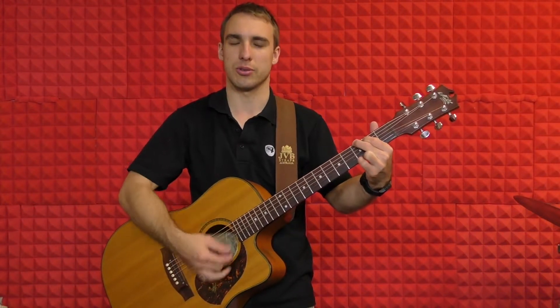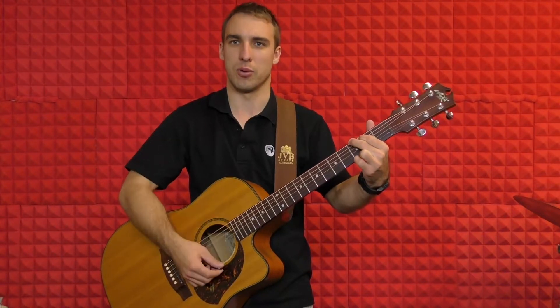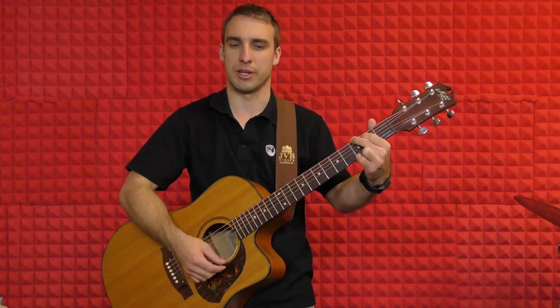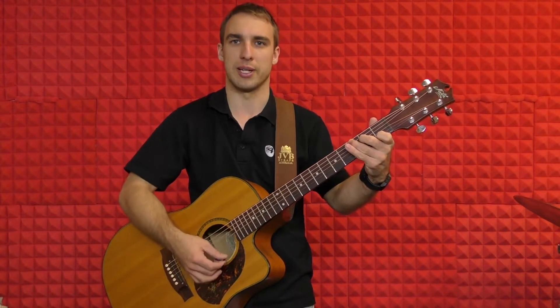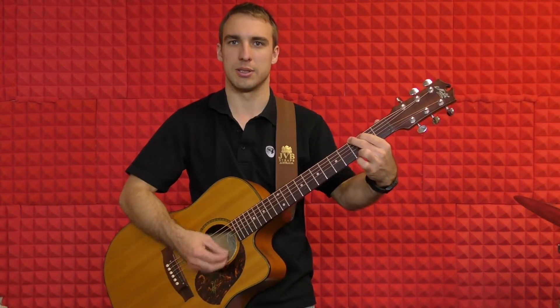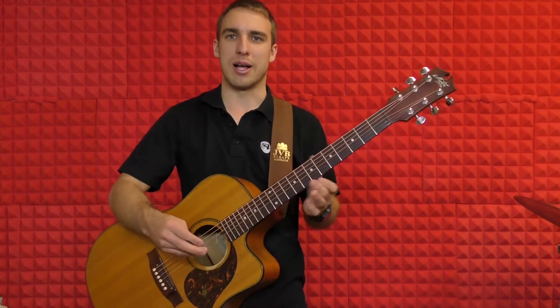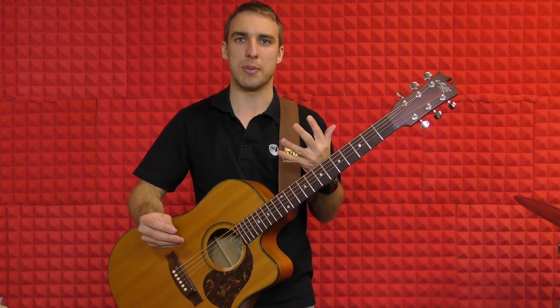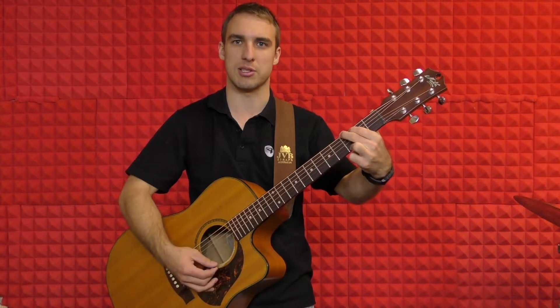One, two, three, four. One, two, three, four. One, two, three, four. One, two — now to the C chord. One, two, three, four. One, two, three — now back to the G. Three, four. One, two, three, four. All right, so that's half the verse.